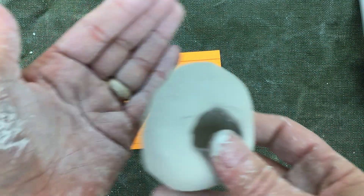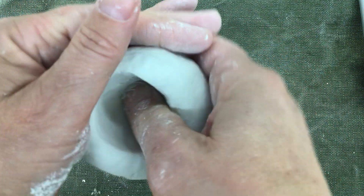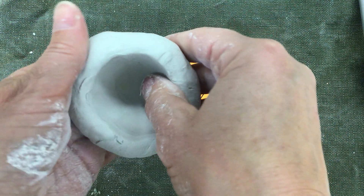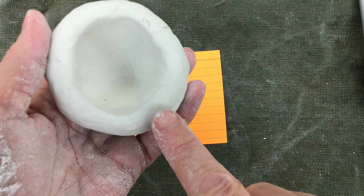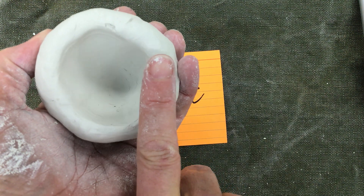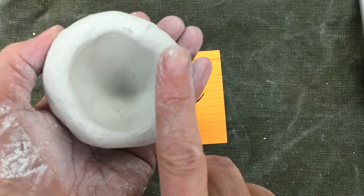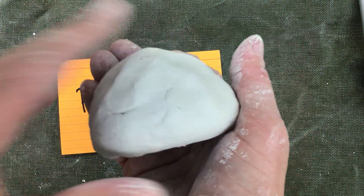Don't do it on the table — always do it in your hand. I'm going to start turning. I want the wall, the rim of my pinch pot, to be as thick as my finger. Don't make it very thin. If I look at this side of it, it looks like a half of a circle.